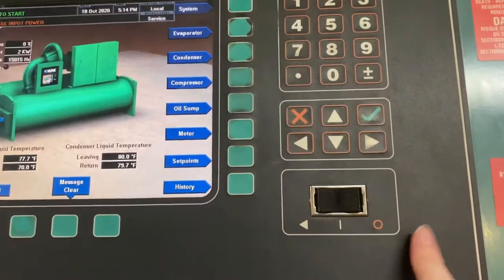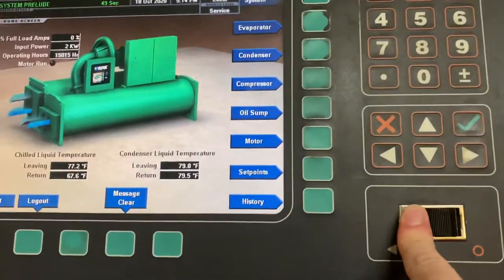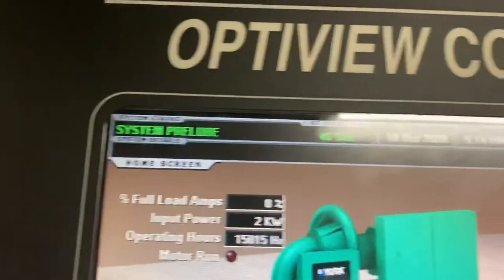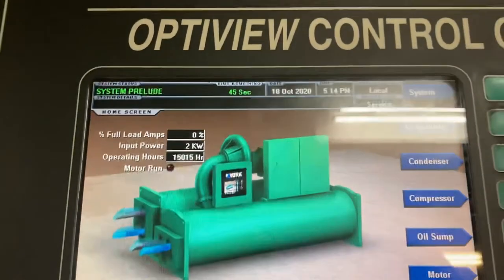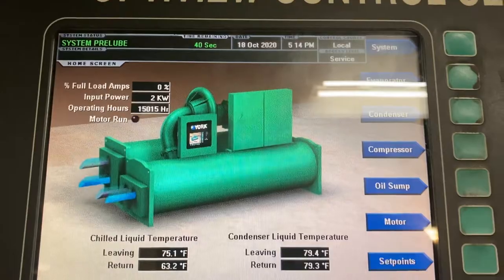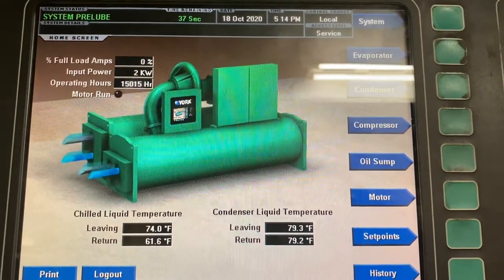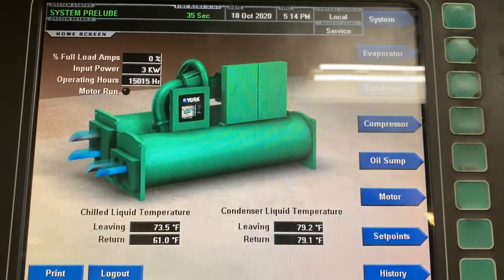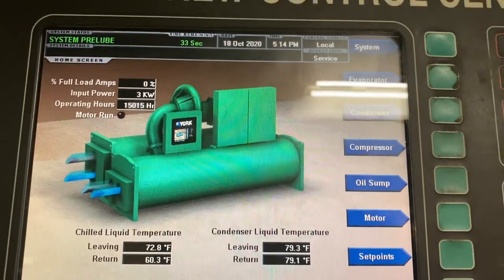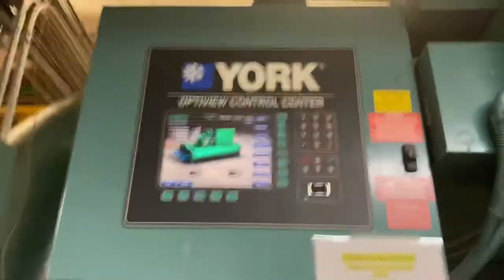This is our main power switch right here, so I'm going to press it. As you can see, it's in system pre-loop. The most important thing with these chillers is making sure that we have flow. I'll step back so you can see the whole panel.